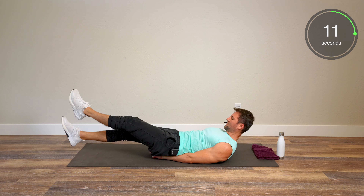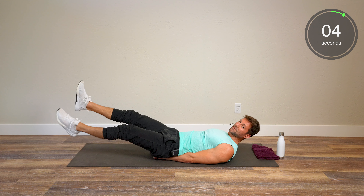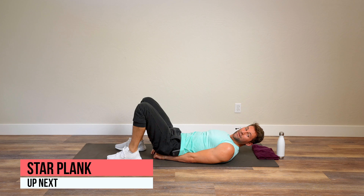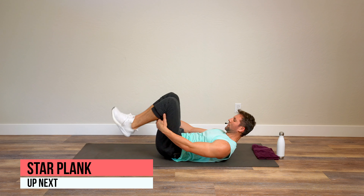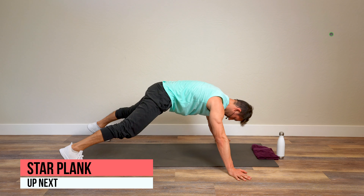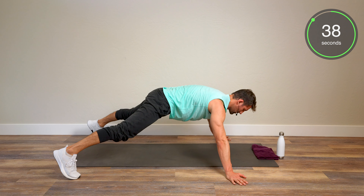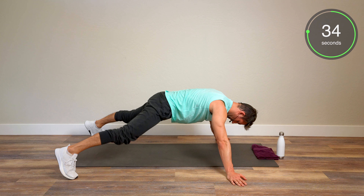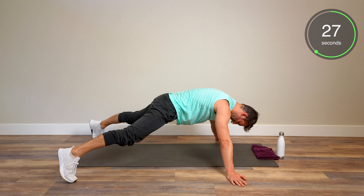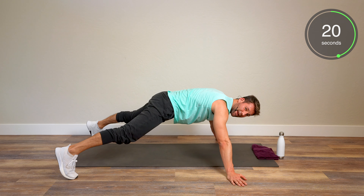Next up, we call it the hip raise. Hands underneath your butt, and all we're going to do is thrust to the ceiling with our feet — thrust and up, nice and controlled, thrust and back down. It's going to target a little more of your lower abdomen area. Keep moving. Thrust in the air. And then my arch nemesis is next — the hollow body hold.